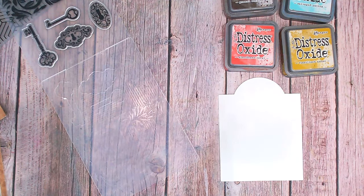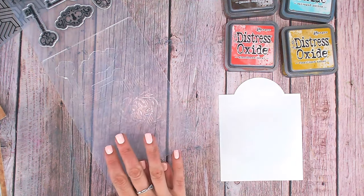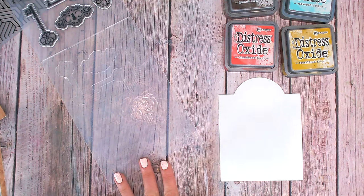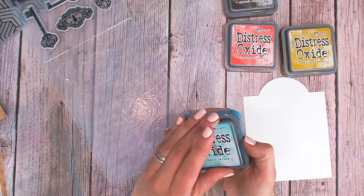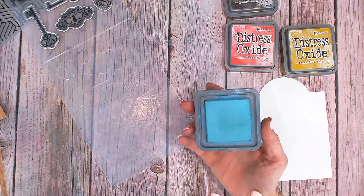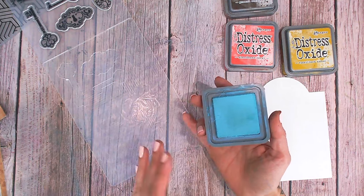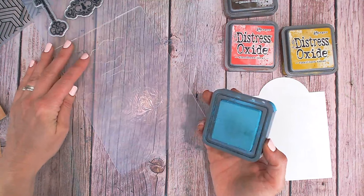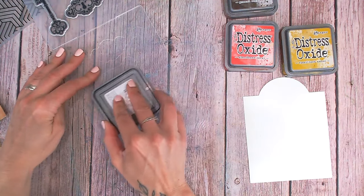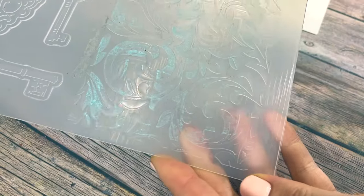For this technique you really want to be working with a water-based ink — you don't want anything that's going to stick to your embossing folder and not come off. Something water-reactive is ideal. I'm going to start with distress oxides. You can try the inks as well, but I find the oxides work better because they have a dye and a pigment — the pigment holds onto the plastic a little better and doesn't bead as much.